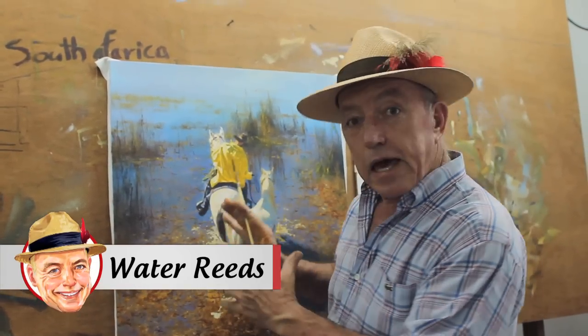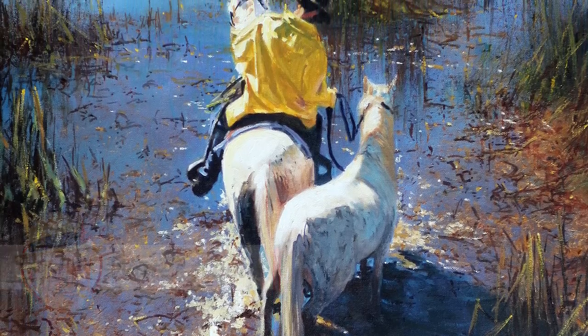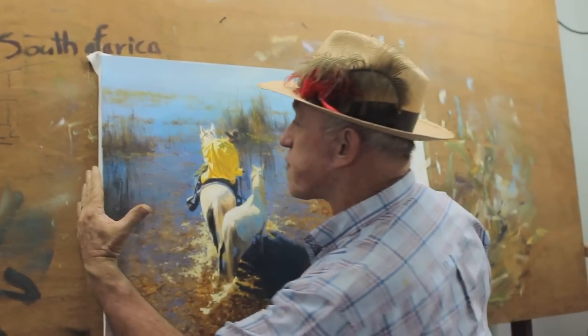How to paint reeds in a painting. Here's a painting of a cowboy going across a swampy area. On each side of the cowboy we have a clump of reeds. These reeds build the story and they provide a nice frame for the painting.